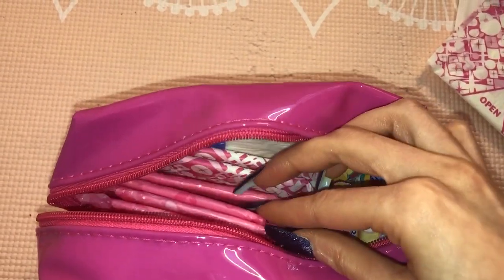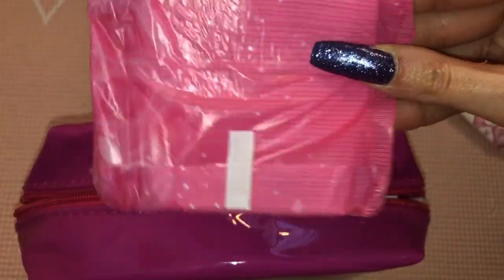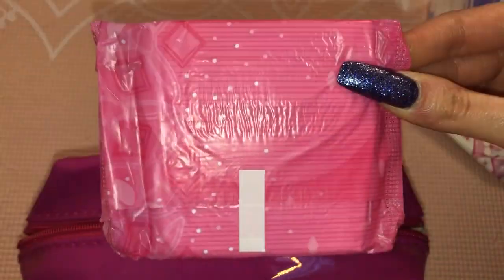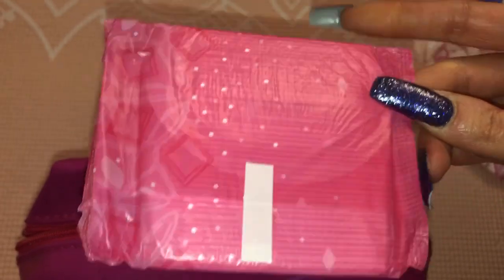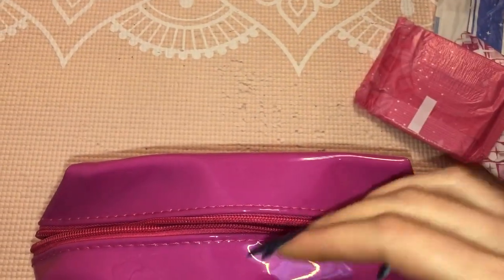Then I would pack four of the Always Ultra Thin Sensitive Lights — I will be doing a review on these so comment down below if you want to see that. These are light flow pads, so I'll be wearing them towards the end of my period, and that's all I'll pack for pads.